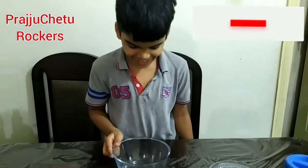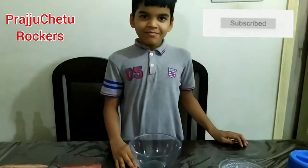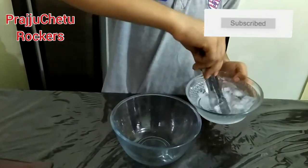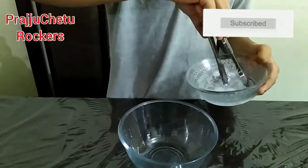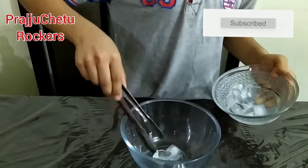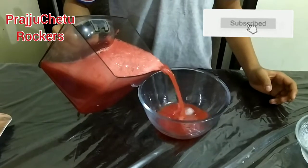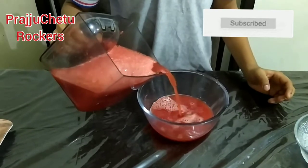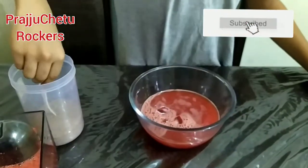Take a bowl and mix all the ingredients in it. First add some ice cubes. Then add watermelon juice. Then add 2 spoons brown sugar.